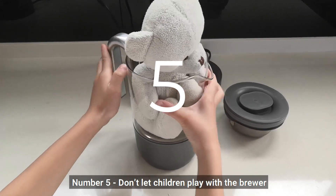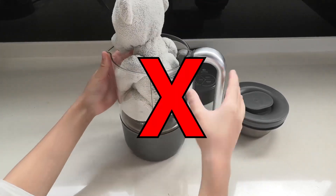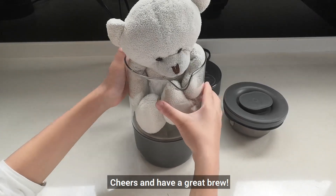Number 5: Don't let children play with the brewer. That's all for now. Cheers and have a great brew.